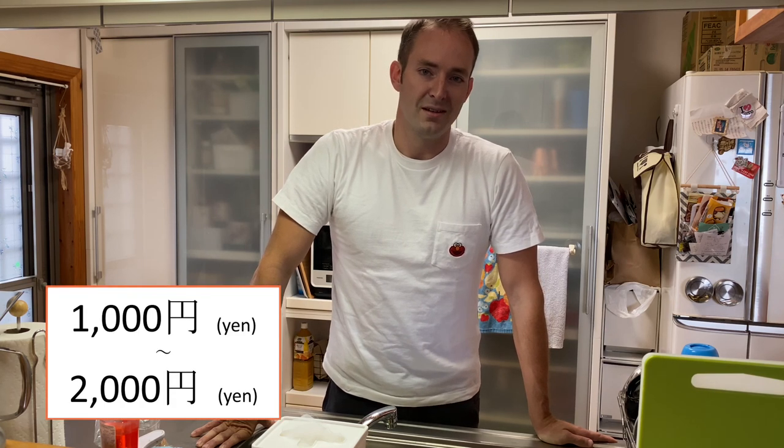They all have their advantages and disadvantages, but I'd recommend using the one with the flat metal surface and the round holes. It's only about 10 to 20 bucks. So for just a little bit of money, you're going to save a lot of headache and a lot of time cleaning the food trap. This is one of the quickest and easiest ways to deal with a smelly sink in Japan.